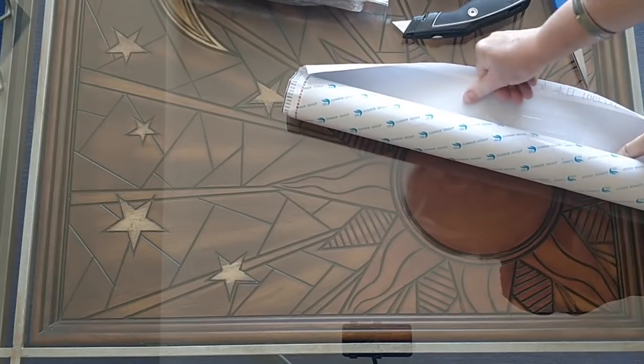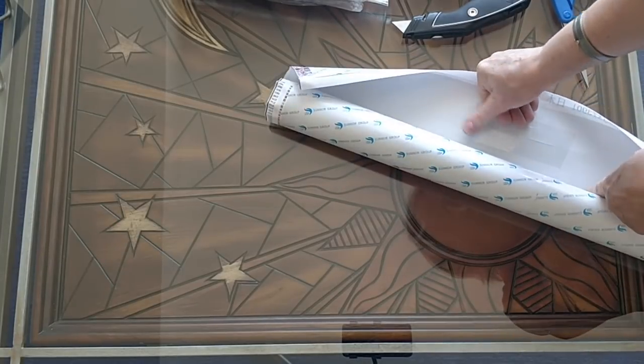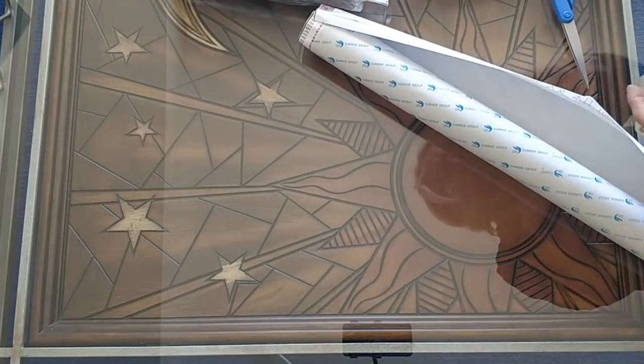I'll just pull this tape off before I mount the picture, because this one is definitely going to be framed. It's not adhering too well there, but I don't care. It'll be good enough.